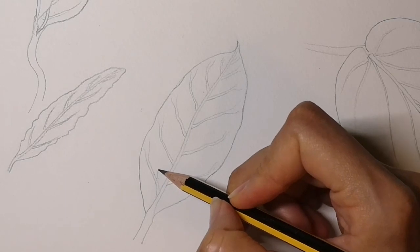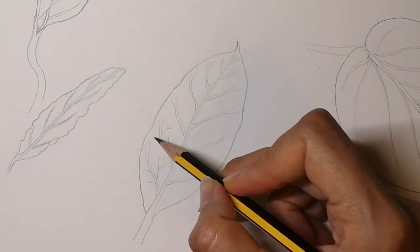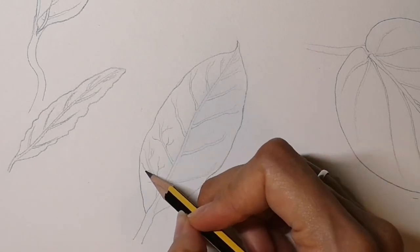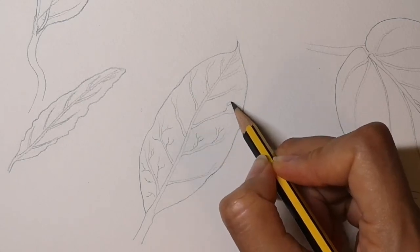I'm now going to add the really tiny little veins that come off the side veins — they're like little branches.